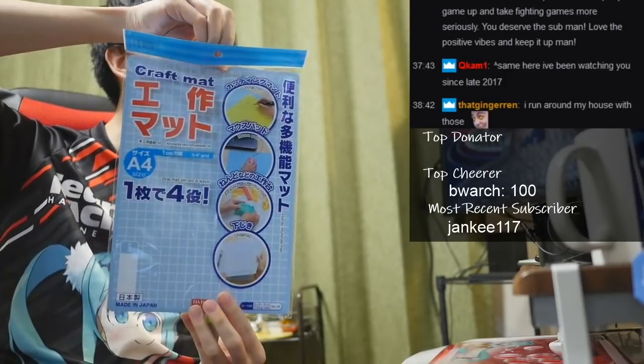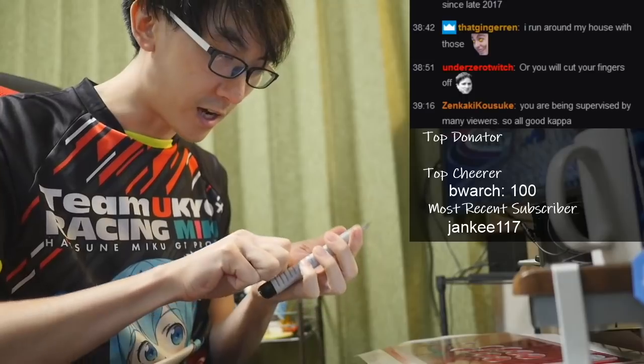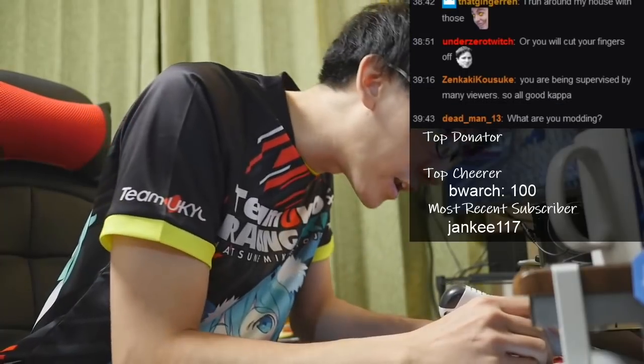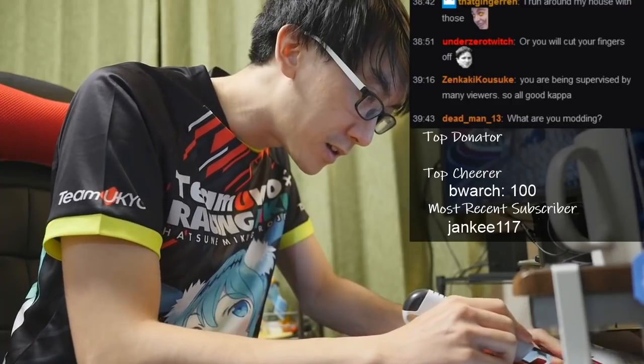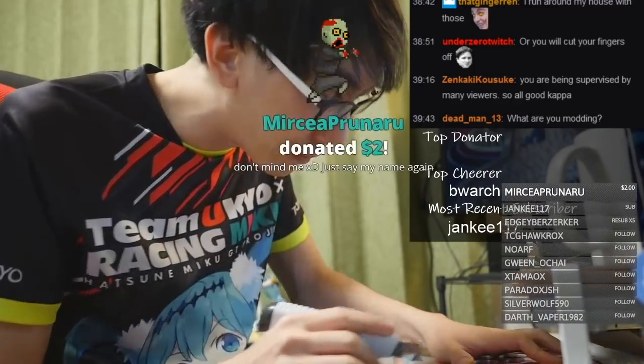I bought this at the 100 yen store. I actually don't know how this works. All right, I'm just going to cut along the edge like so, with my crafting mat below.